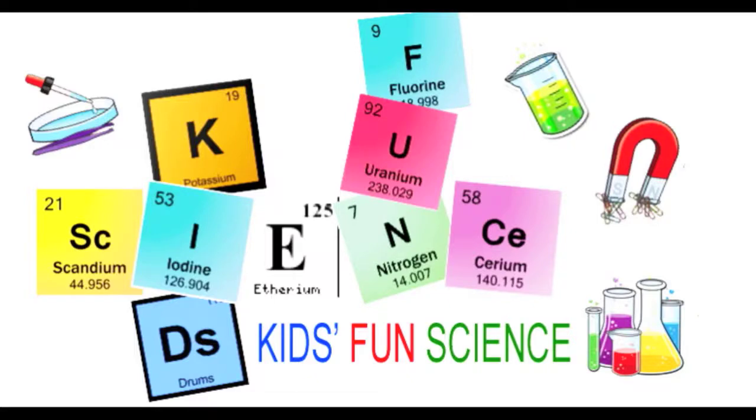Welcome back to Kids Fun Science. My name is Ken. Today's experiment is the wave machine. As always, adult supervision is required.